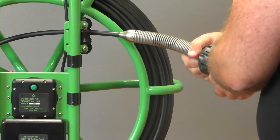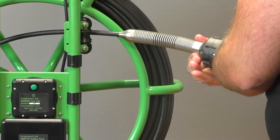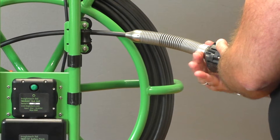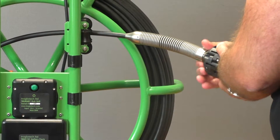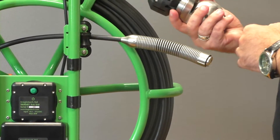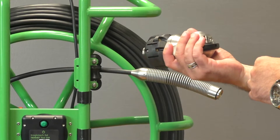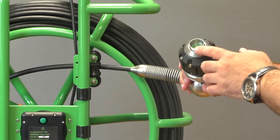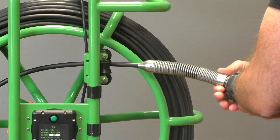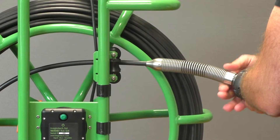Camera heads are removable — you basically just screw it in or unscrew it here. You want to make sure it's a tight connection because that's going to help waterproof the unit. These units should be waterproof to 11 bars, so it's quite able to take a lot of pressure. The camera head itself is very heavy, and you've got pins on the back, so you want to make sure those are properly inserted and it's screwed on tight before you start using it.